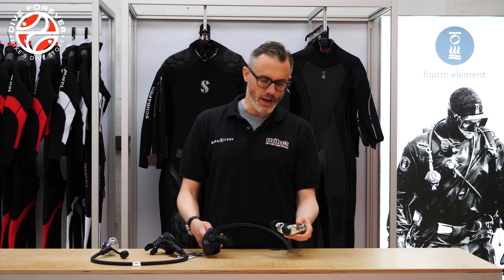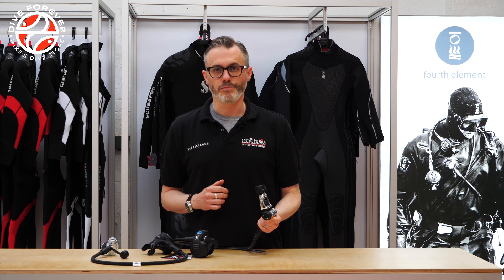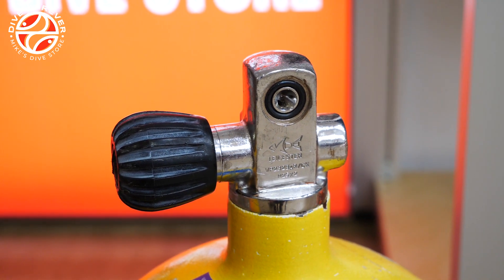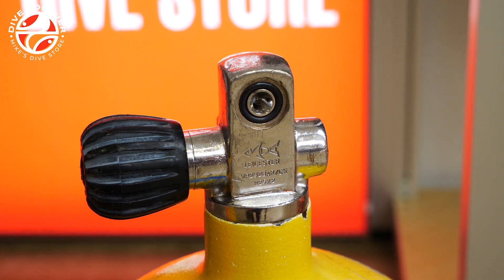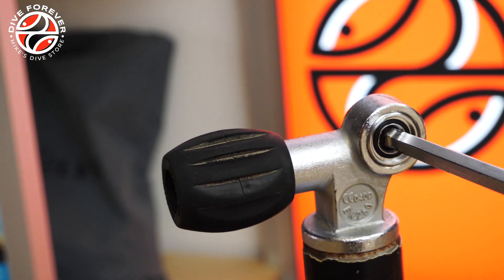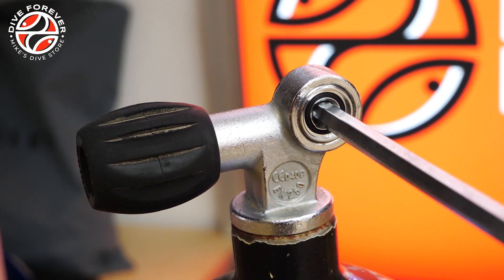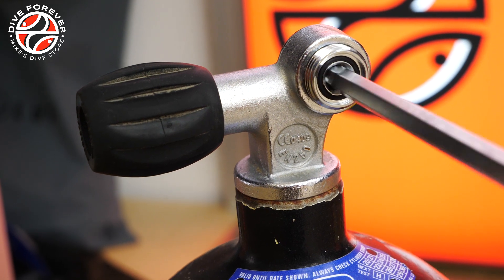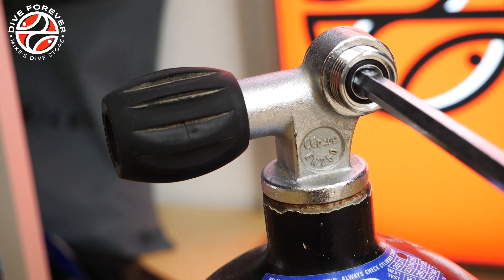It used to be that A-Clamp fittings were much more prevalent on tanks, so a lot of tank systems had a pillar valve that would only take an A-Clamp style fitting. However, these days and in most parts of the world, tanks have what's called an M25 fitting which has a removable insert, meaning the tank can actually be adapted to both A-Clamp or DIN fittings.